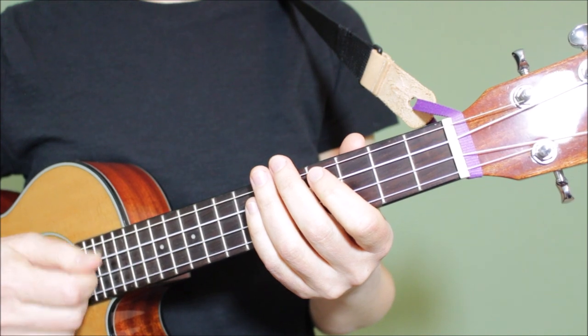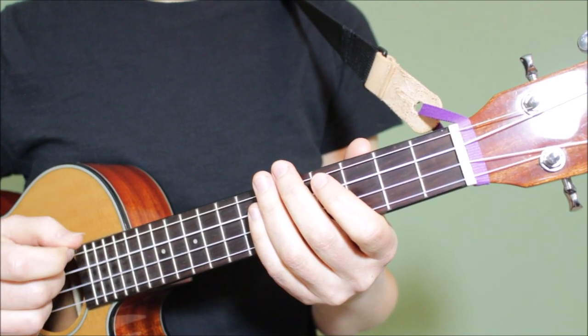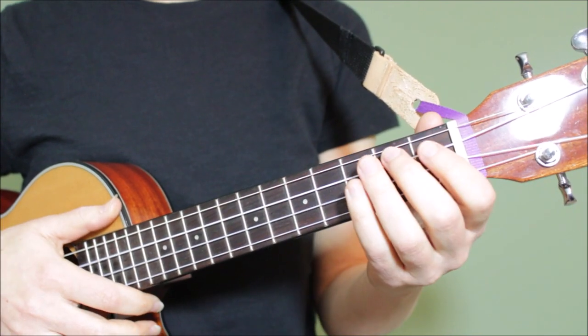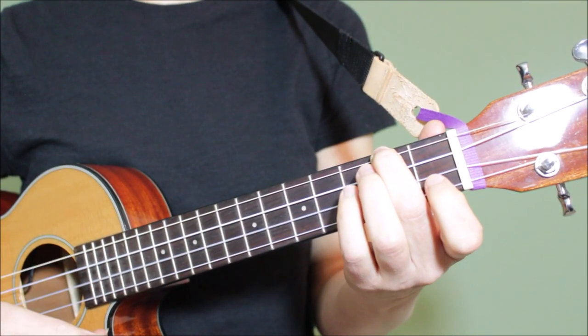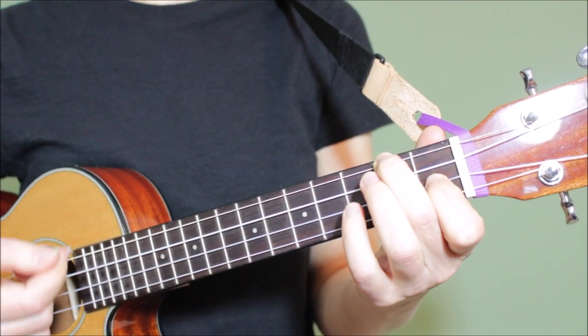There are a few tips that make some of the chord transitions in this song a bit easier. You'll find that on the first line of each verse, there's an A minor that moves into an F. The easiest way to do that is to play A minor with your middle finger on the fourth string, and when you play your F, keep your middle finger down and then place down your index finger.